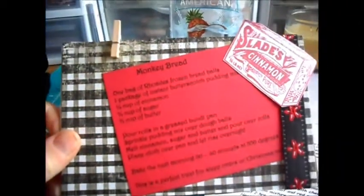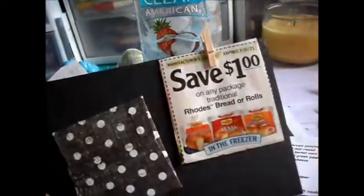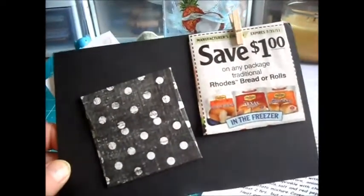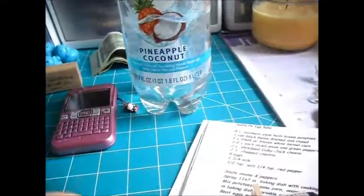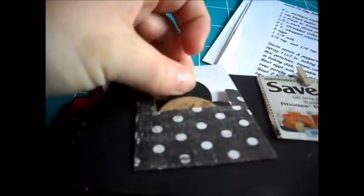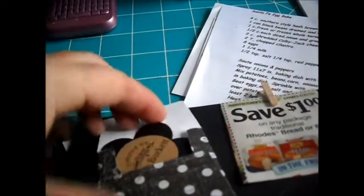And then Monkey Bread — got this one. I've been working out in my garden, so please don't think I have gross hands. And she added coupons, which is really cute. And then she put this little die cut in here. This is from Eileen Burkett — it's very nice.